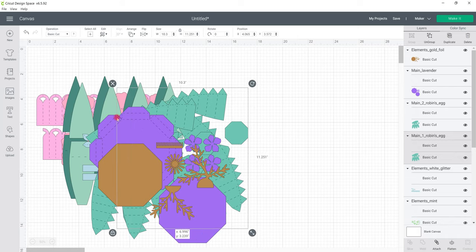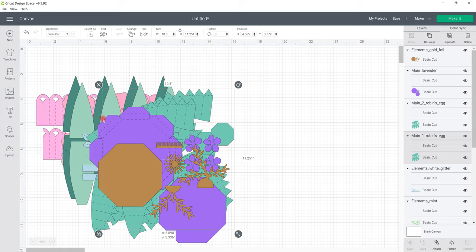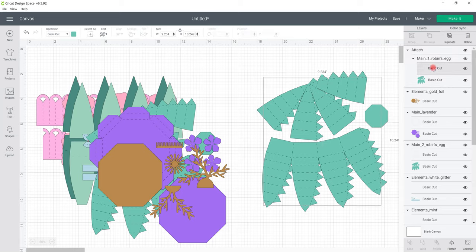Once they're all uploaded I can select them all and insert them to my canvas. These are all set to 12x12, so if I'm cutting in 12x12 cardstock, because these are perforated lines set to cut, I'm going to leave them as cut, attach them together, and then go and cut them. If they are solid lines, I need to change the cut to a score, then attach them, and then go and cut. That's if I'm doing it in 12x12 cardstock.